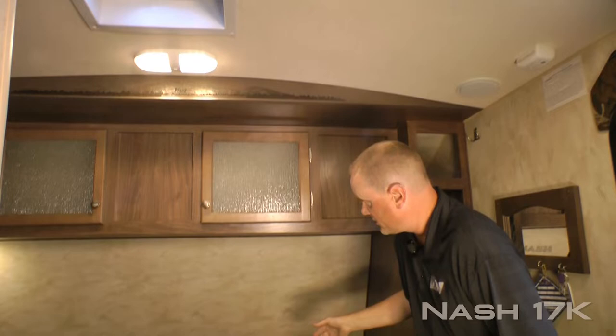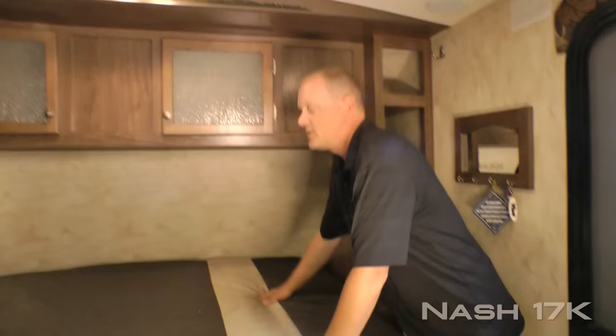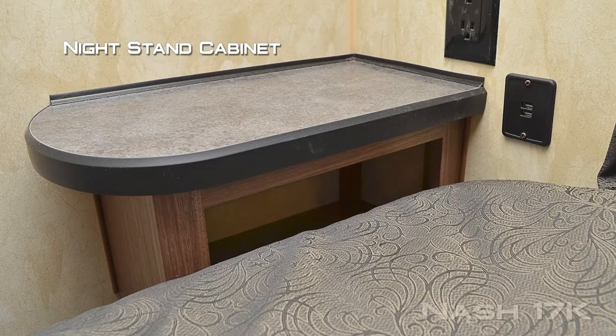The front bedroom features an exhaust fan, dual cabinet overhead, LED reading lights. Over here on the door side you've got four storage cubbies with a storage drawer, nightstand platform, and a designer bedspread covering your absolute Northwood feature TruRes comfort mattress with storage underneath. Here on the driver side of the bedroom you'll find a ventilation window and two additional 110 outlets. On either side of the bed you'll find absolute Northwood feature USB charging ports with nightstand cabinet.